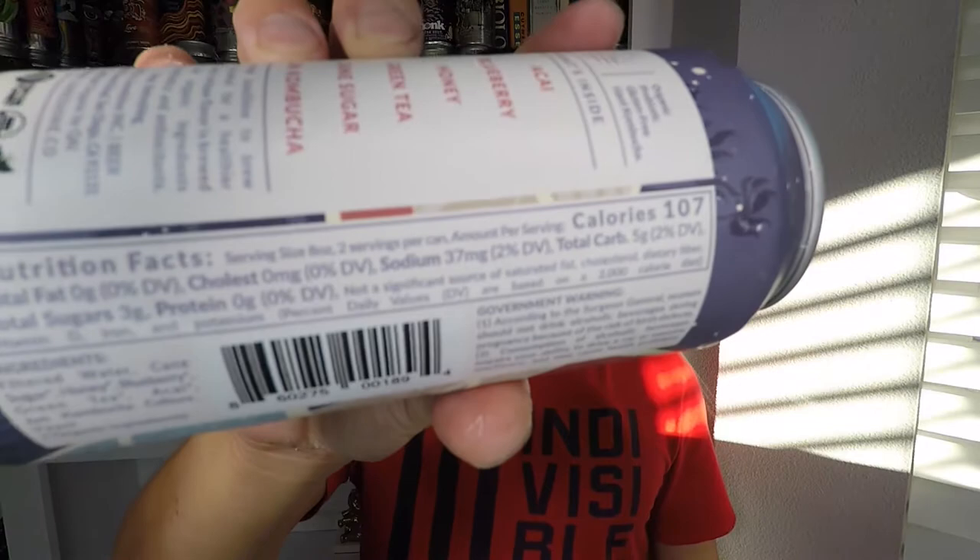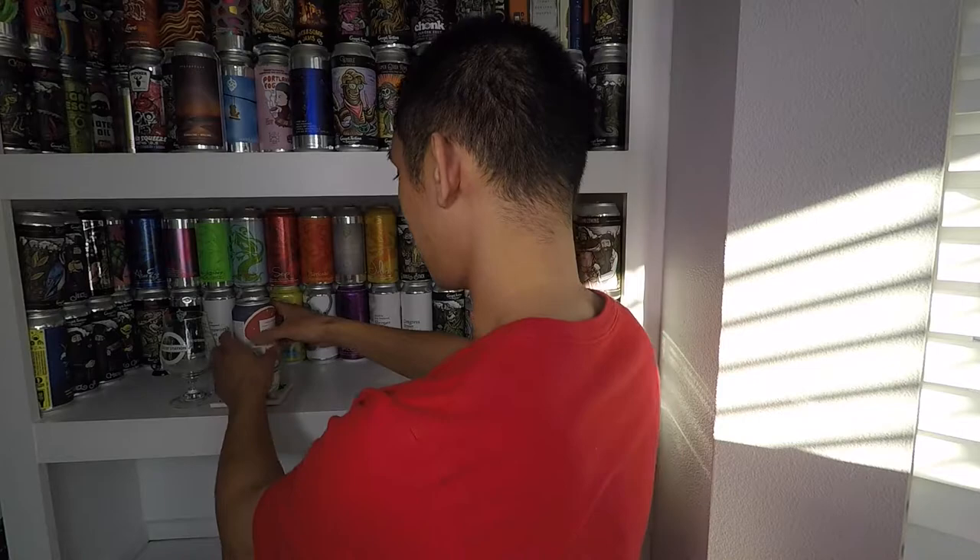I got kind of catfished by this — it says 107 calories and 3 grams of total sugar on the label, which I thought was more than my last can. But the serving size is 8 ounces and there's a 16-ounce can, so there are two servings in here. That's actually 214 calories and 6 grams of sugar, which feels like a lot.